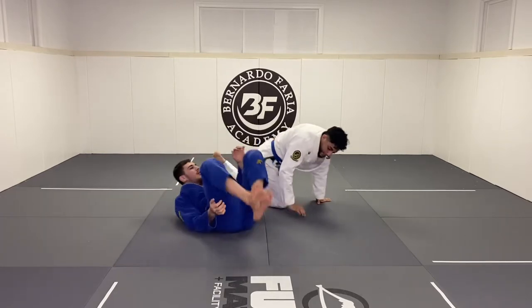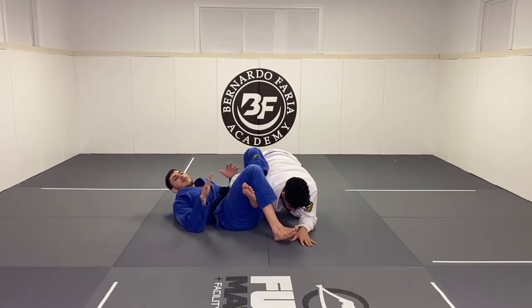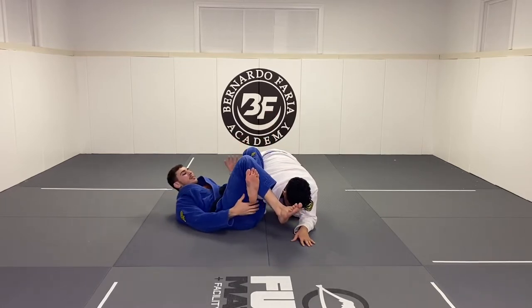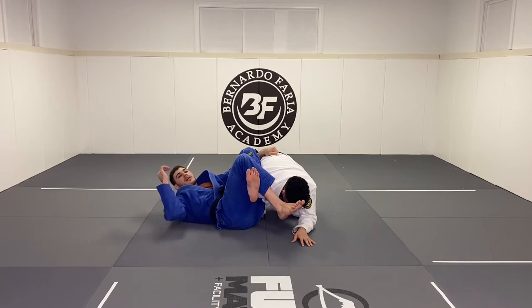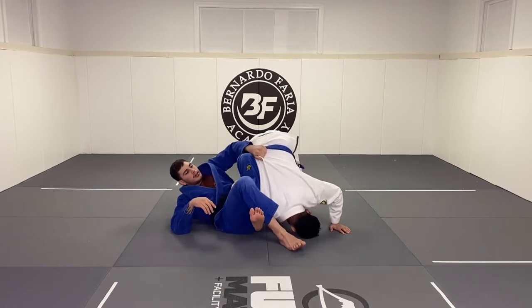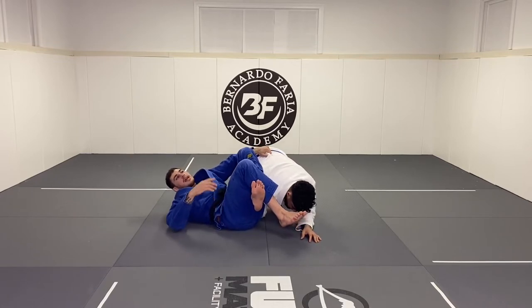So I always tell my students: the moment you lock the omoplata, it doesn't matter how you set it up — with the collar, whatever the setup is. Right here I don't have any grip on him. As soon as you do this, the first thing you need to do is your inside hand has to go straight and make any grip you can on your opponent's back over here. Because this is going to take away that forward roll. The moment I control his back, if he tries to roll, he can't because I hold his hips.